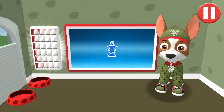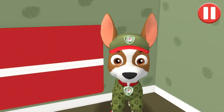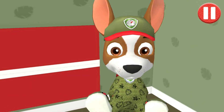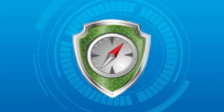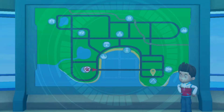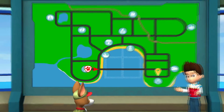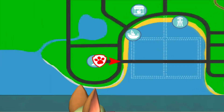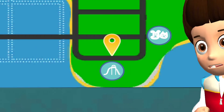Now it's time to head to the lookout tower to get our mission. Tap the blue picture of the lookout tower. Alex has forgotten his backpack and needs it for his field trip to the museum. Your mission is to drive to the pup park, find the backpack, and deliver it to Alex at the museum.